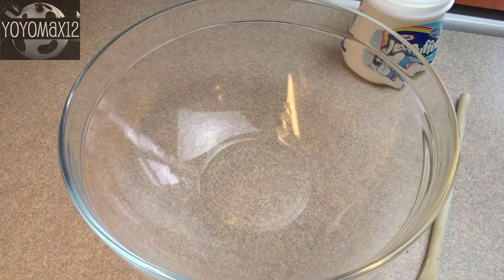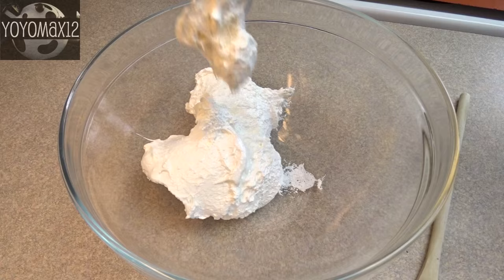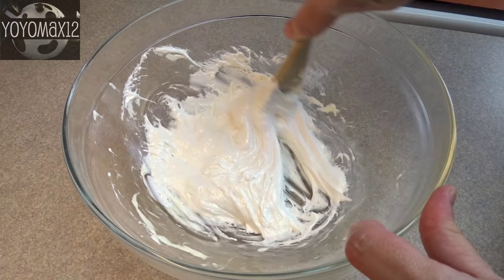Starting off with a large bowl and 7 ounces of marshmallow cream. Now if you can't find this where you live you can make your own — it has some very simple ingredients and you can find a recipe with a quick internet search. Once you have your marshmallow cream in the bowl, add one teaspoon of vanilla extract or you could use almond extract, and stir that together until it's combined.